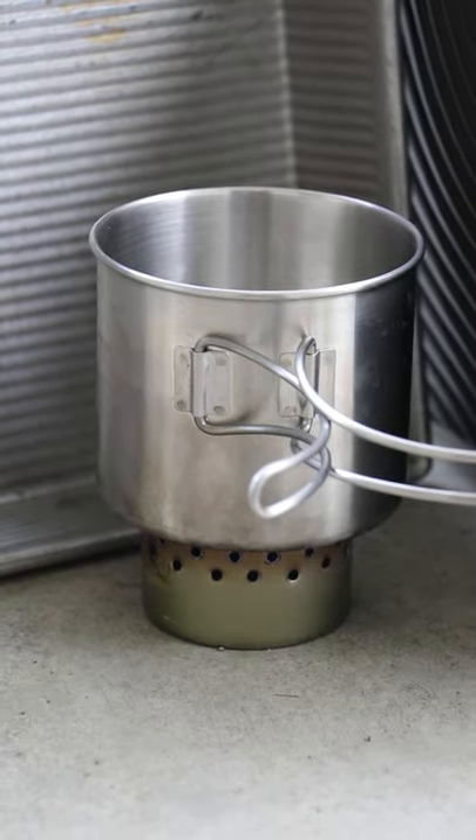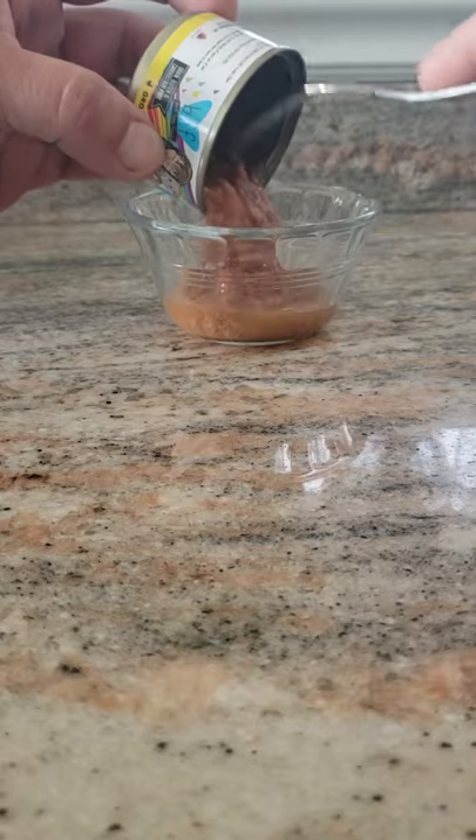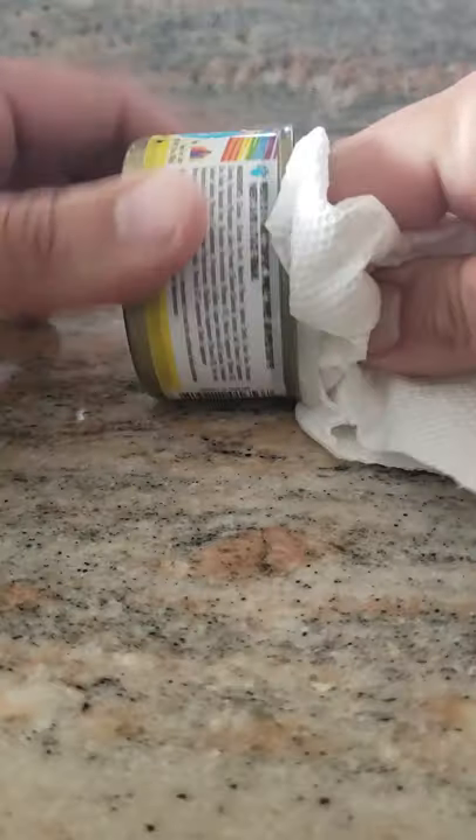Here's how to make a cat food can alcohol stove. Start off by buying a three ounce can of cat food. Open it up and give the food to your cat. Remove the label from the can. Wash out the can with soap and water and then dry it with a paper towel.